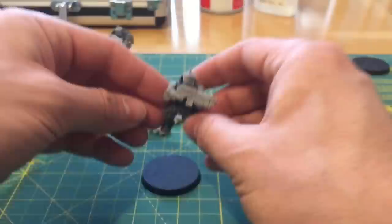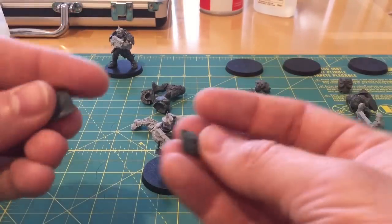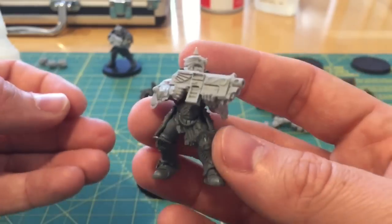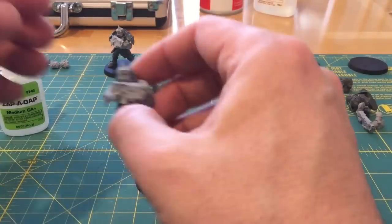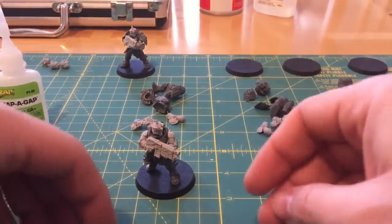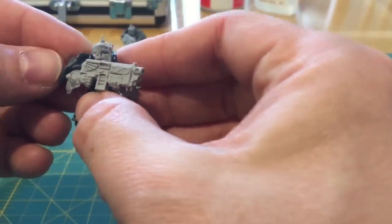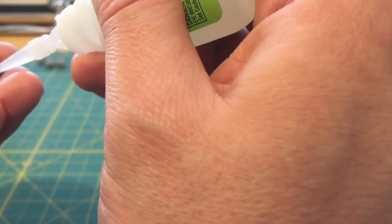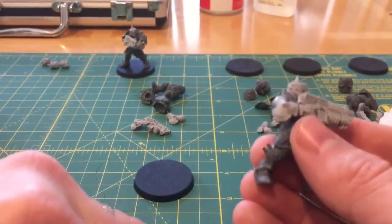It took a few watchings to put all those bits together — I don't think it's that I'm unobservant; I think it was deliberately subtle. That was rather fascinating. So he's now looking a bit more like he's advancing cautiously with his gun ready to bear. Let me check which arm goes on which side — the eagle goes on this side. These parts fit together very well on the Custodian Sagittarum Guard — excellent fit on these plastic shoulder pads onto the resin shoulders.